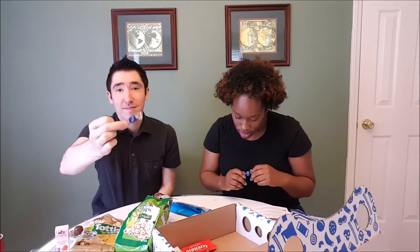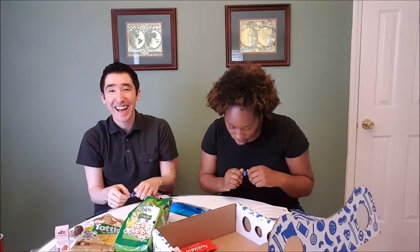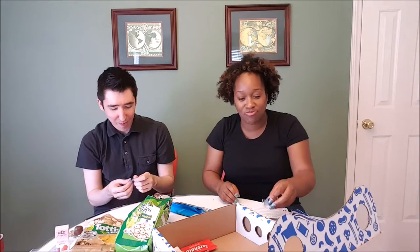Ouzo candies — inspired by Greek liqueur. Black licorice. It's like a little clear hard candy. I don't taste anything at first, but then it tastes like licorice — it took me like two seconds. No thanks, I'm not a fan of licorice at all. I'm glad that wasn't like the last thing that we had — I would be upset.